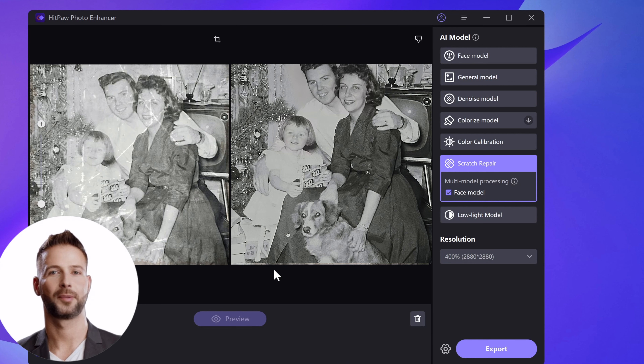One thing should be mentioned: if you want to process the photo several times, please reset the resolution to 100, otherwise the photo's resolution will be too large, causing the repair to fail. Okay, here is the result.